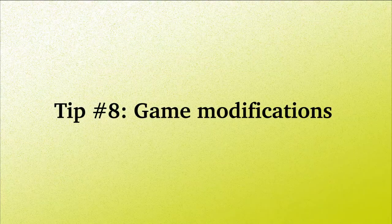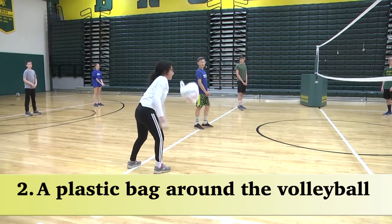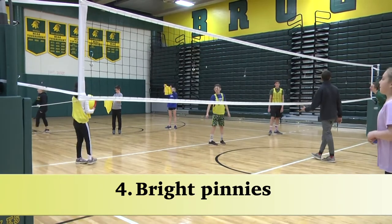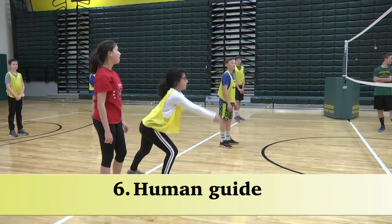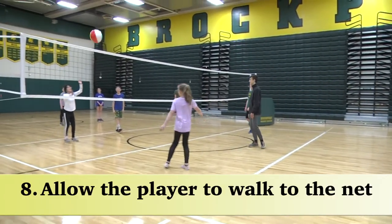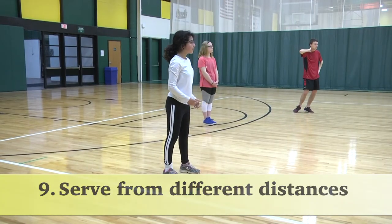Tip number eight: game modifications. Here are some game modifications: one, a bell volleyball; two, a plastic bag around the volleyball for sound; three, a portable sound source on the net; four, bright pinnies; five, verbal or audio assistance; six, human guide; seven, allow a bounce; eight, allow the player to walk up to the net; nine, allow a catch; ten, allow the serve from different distances from the net.